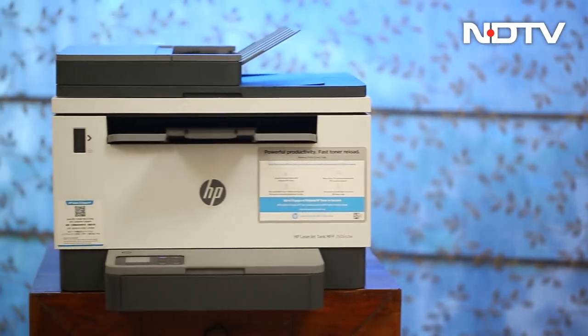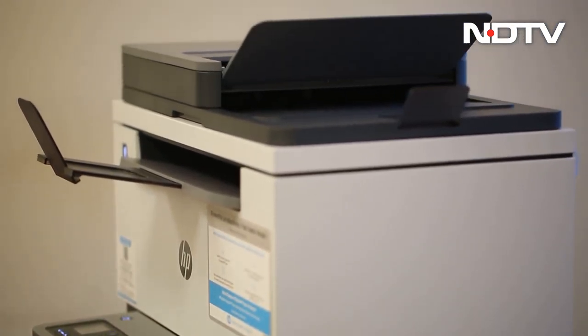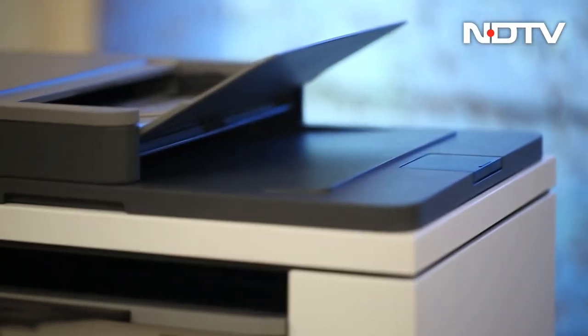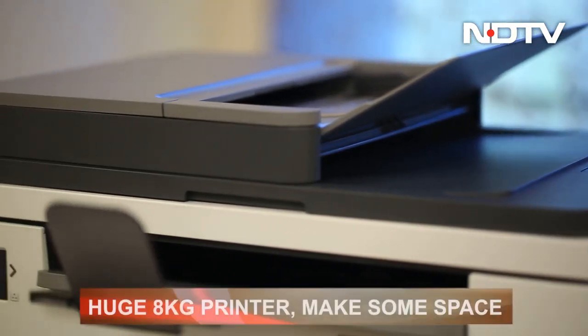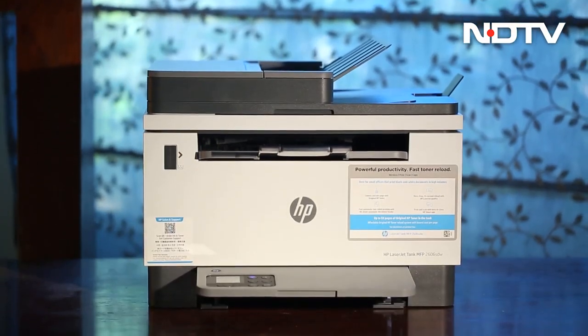For a small office or home office setup, this should fit in seamlessly. But for work from home or personal use, this is a big printer — no doubt. Weighing about 8 kg with a boxy design, it will really fight for space on your desktop.